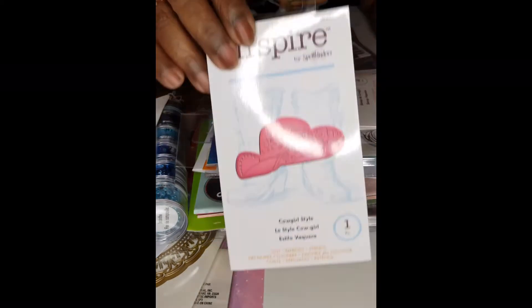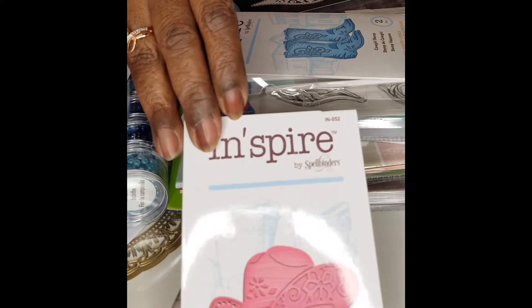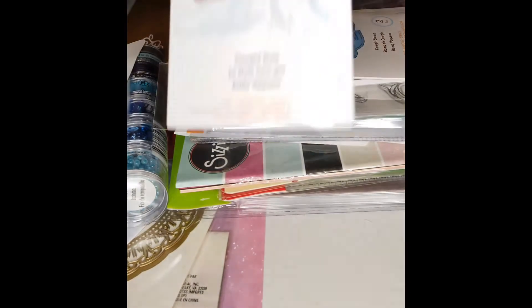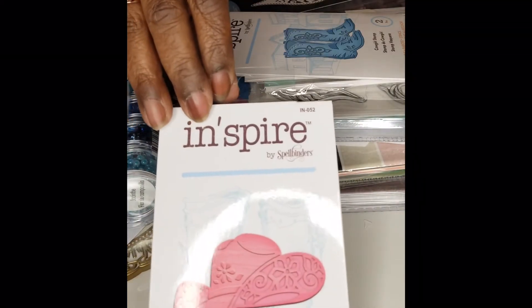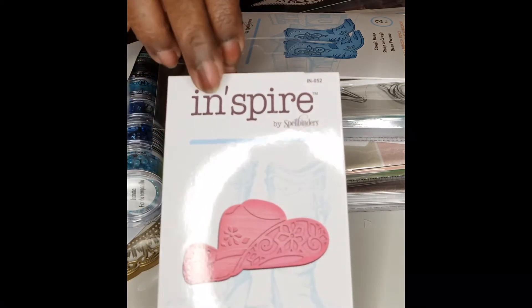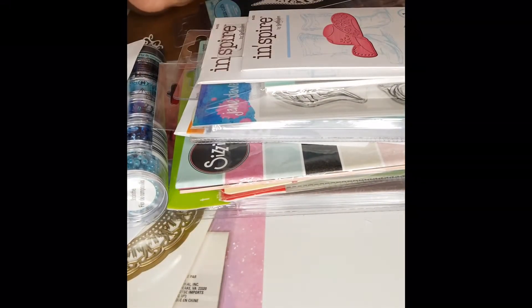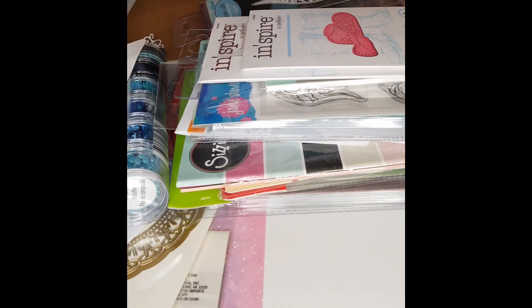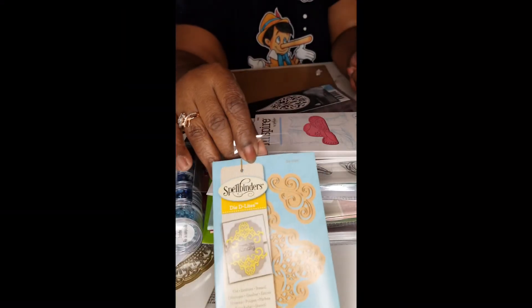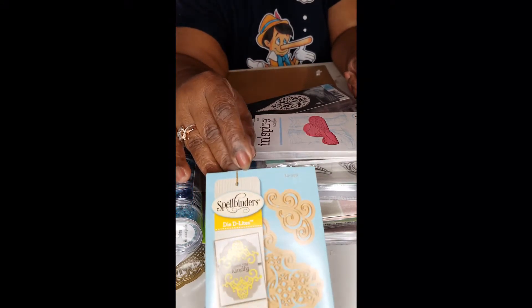Now I just got to find a place to put all that stuff. If you got boots, you gotta have the cowgirl hat or cowboy hat — either one depending on what color you're doing. This is one piece. I'm sure these pieces were very inexpensive — probably the ones I paid a quarter for. And this one here is Spellbinders Delights — Corners and Accents. You always need some corners and accents.